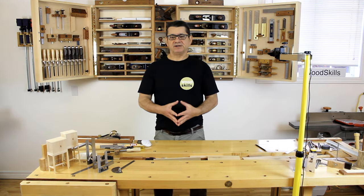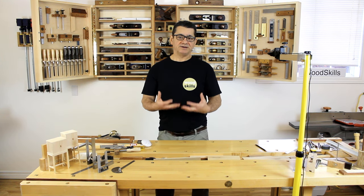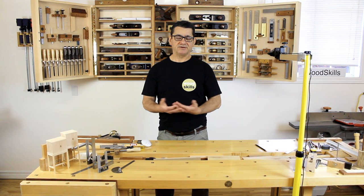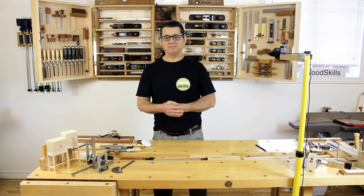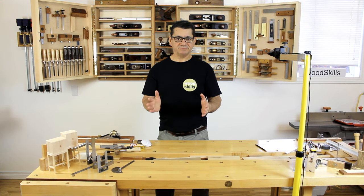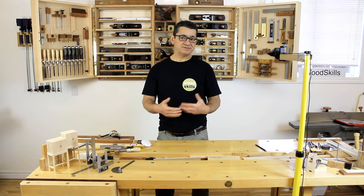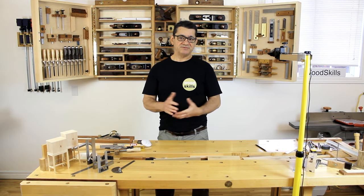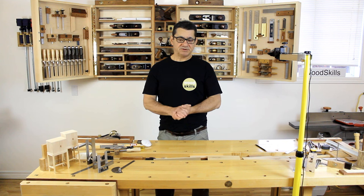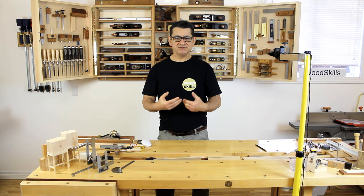I also use a shooting board for trimming boards down to size correctly. I highly recommend creating your own shooting board — I offer plans at woodskills.com. A shooting board enables you to sneak up on ends and precisely trim boards down to size in width and length. Shavings are trimmed off at either 90 degrees or 45 degrees for precision fitting.